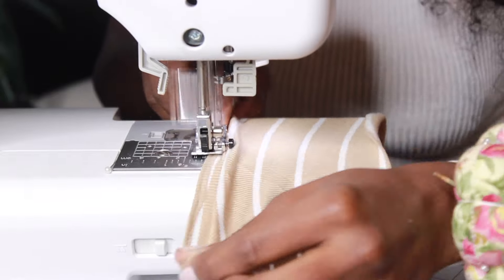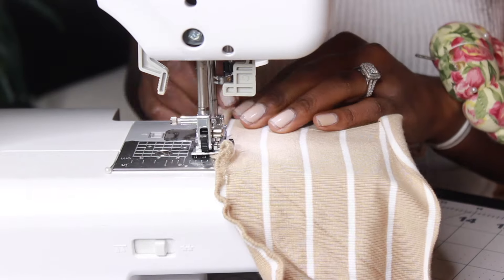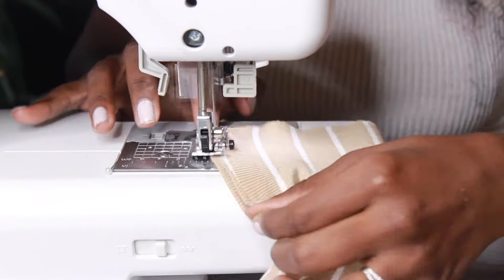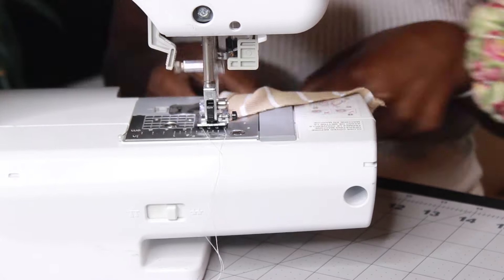I am taking my top's back pattern and folding the out-seams over 0.25 inches and sewing down a straight line so we can create a neat seam.